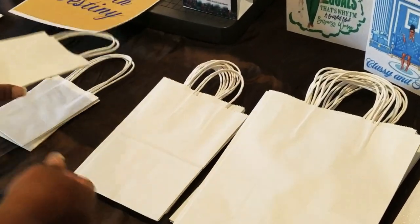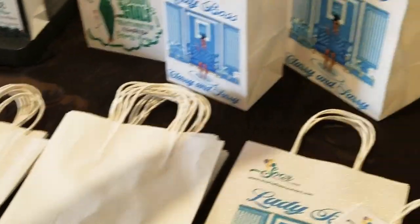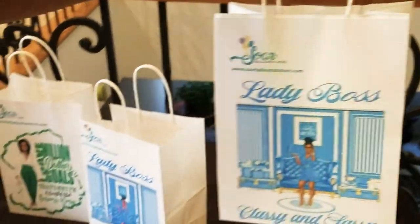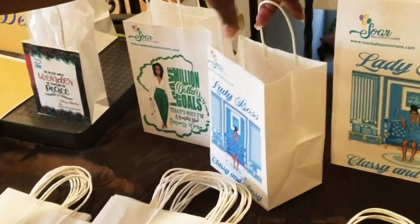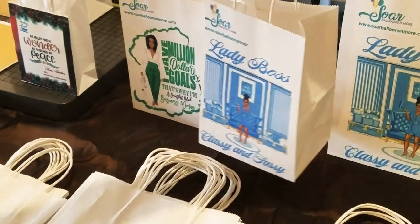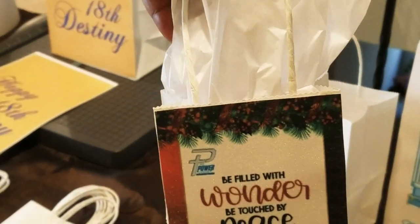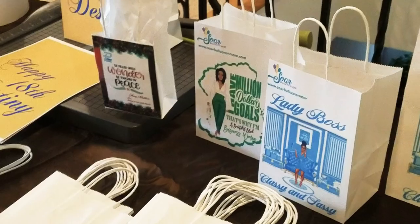I have the little miniature one as well. As you can see, I have a large bag, and these all have the glitter effect on it, a medium-sized bag, and then we have the smaller bag — all with that glitter effect.